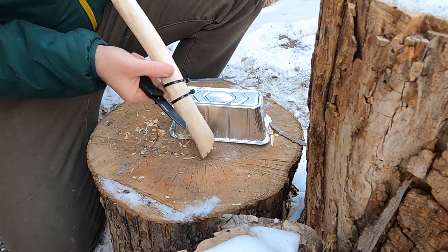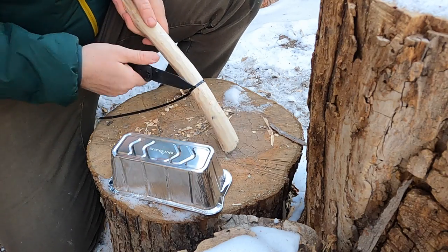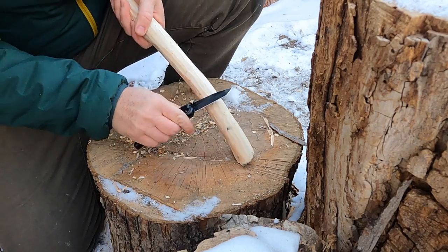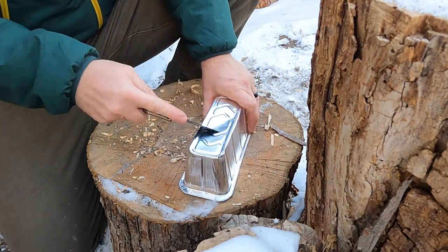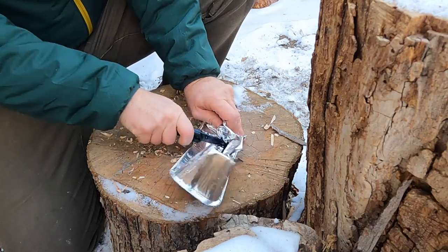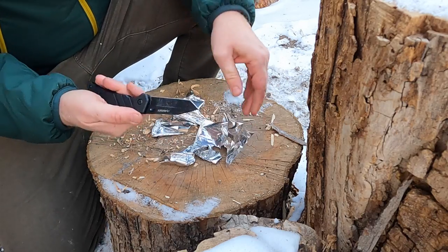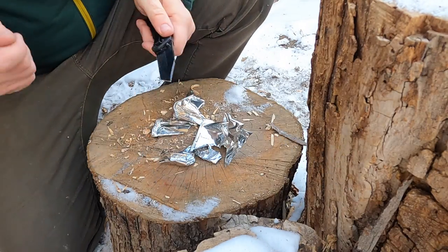Let's do some zip ties. That tip is nice because it can get underneath there and you just kind of push and pry. Not bad. I've seen some pretty dumb stuff at construction sites, so I'm just going to put some aluminum on here. Finish — I mean, it's a beater knife — but the finish is wearing off right away when you start doing crazy stuff like that.